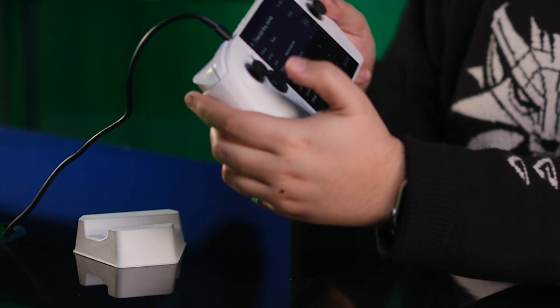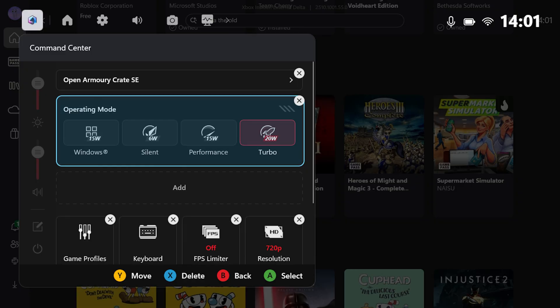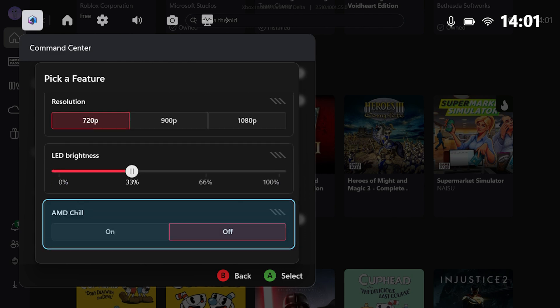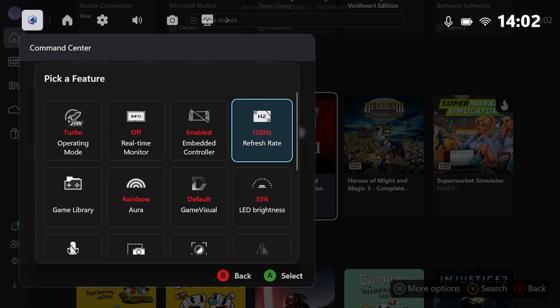If you want to access these features on the fly rather than setting them up in advance, get familiar with the command center — the dedicated button right next to the Xbox button. It's more than just an Armory Crate shortcut: it lets you swap operating modes on the fly, switch control modes to make the Ally's inputs behave more like a mouse and keyboard, adjust brightness, volume, power shutdown options, and it's fully customizable. Pressing Y lets you customize the command center shelf by adding or removing modules — for example, an airplane mode toggle, refresh rate toggler, or FPS limiter.